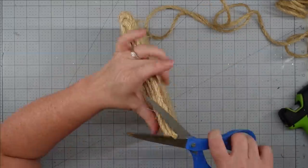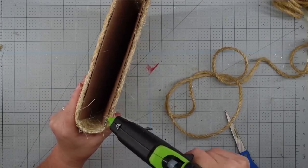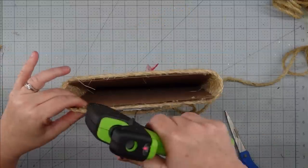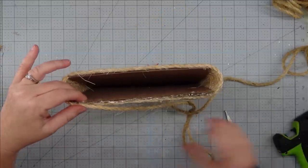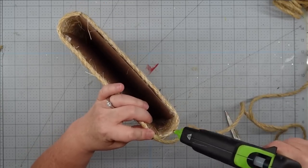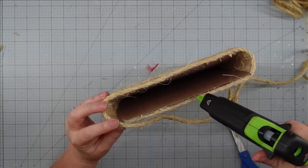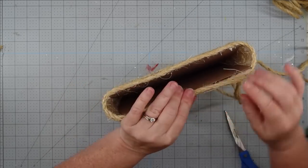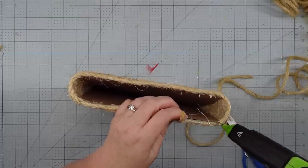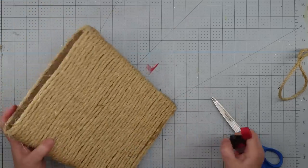When you get to the bottom you're going to close that in — you can see how I just kind of looped it in. Then I come back and on the top I fix it so you don't see the edge of the cardboard. I just put down another line of glue right on top of that first piece of rope and then cover it up with more rope, going all the way around. Once you get to the end, cut it at an angle and you'll be able to blend it in — you really won't even be able to see it.